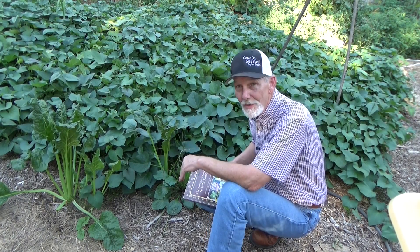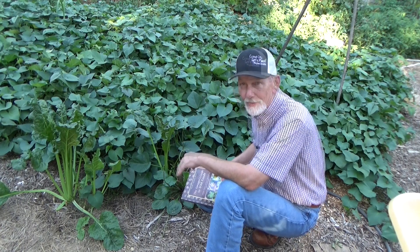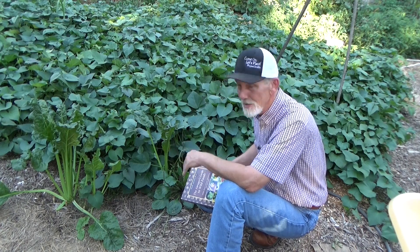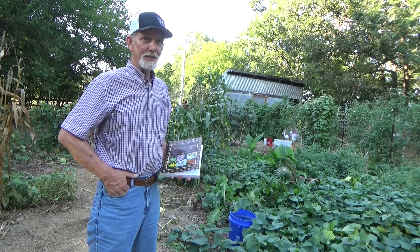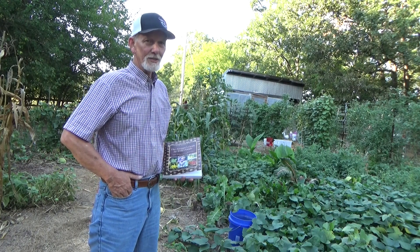Now if you've been visiting my garden for a while, we've known each other long enough — I'm going to ask you a personal question. Would you like to see more of the books that I do my research out of? Just leave a comment down below. I'd be more than happy to share some of my reading material with you and show you how I apply it to the deep mulch garden. There'll be some more information in the comments section below under the pinned comments.